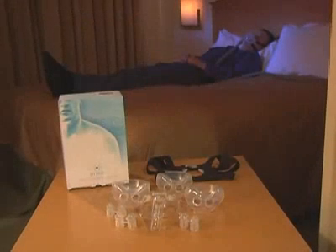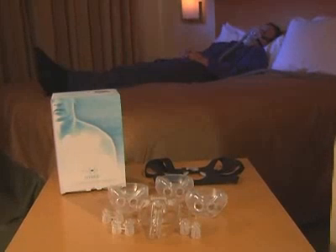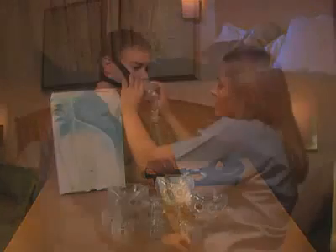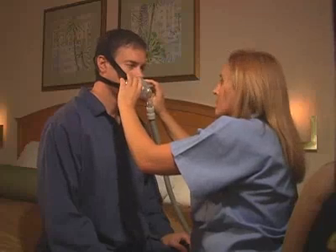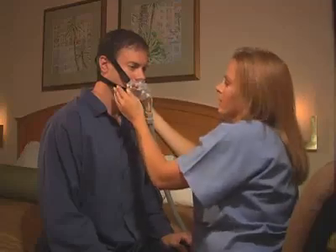Each individual package contains all of the components required to properly size the patient, eliminating the hassle of opening multiple products to get the right fit. The hybrid is suitable for multi-patient use in the clinical setting, provided proper cleaning procedures are followed.